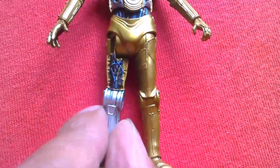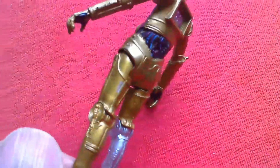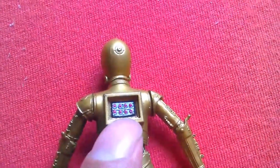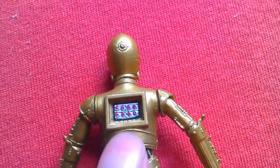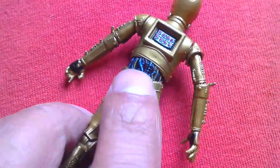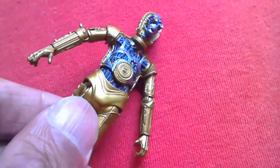That was updated on the Vintage Collection. You can see what's behind that panel on his back — lovely detail there. It's got a lot to this figure; it's a really great figure.